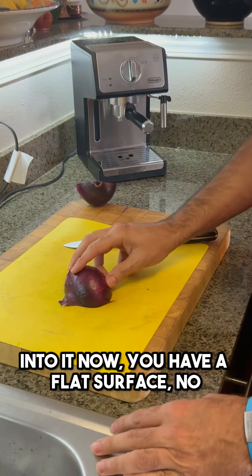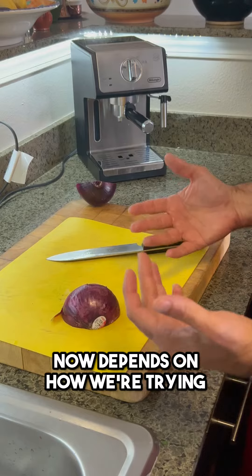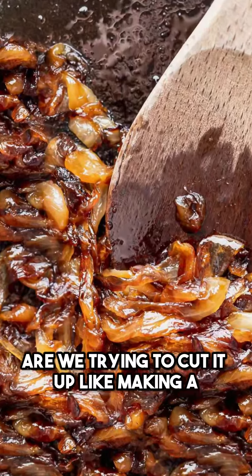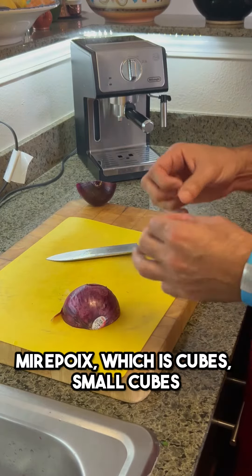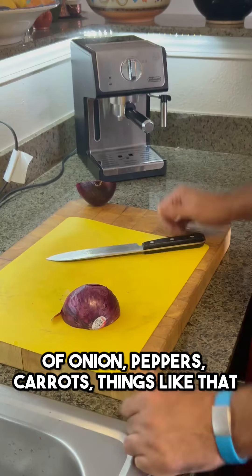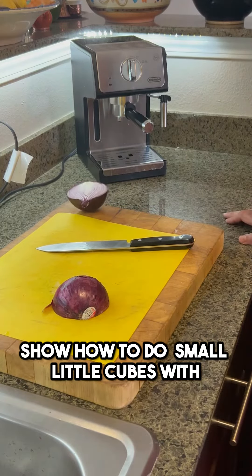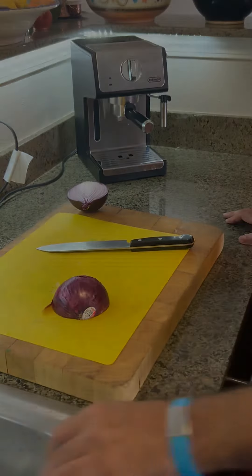When you cut into it, you have a flat surface — no longer rolling around. Now it depends on how we're trying to cut the onion. Are we trying to do slices to maybe caramelize, or are we trying to cut it up like making a mirepoix, which is small cubes of onion, peppers, carrots, things like that? In this first scenario, we're going to show how to do small little cubes, which is what they call brunoise in French cuisine.